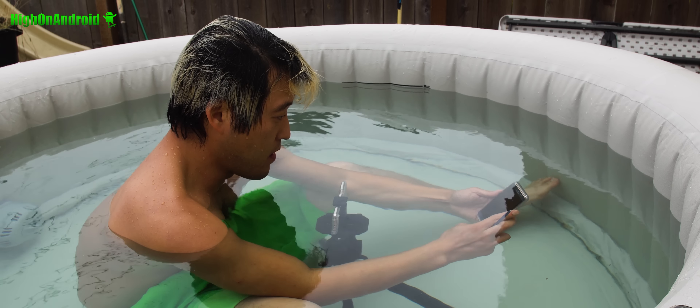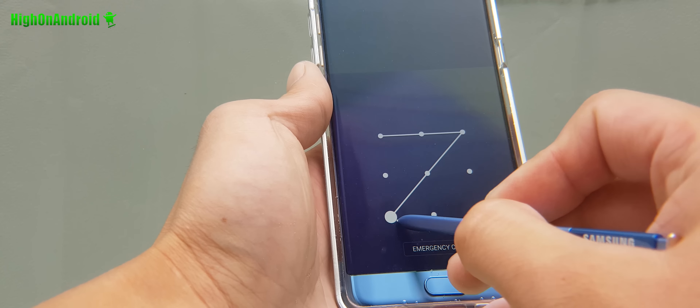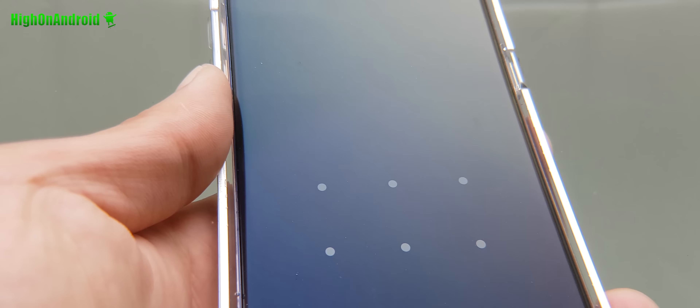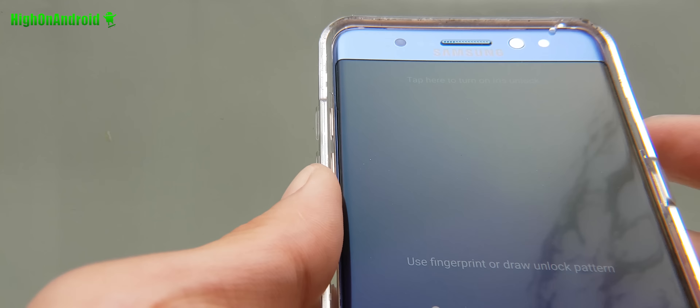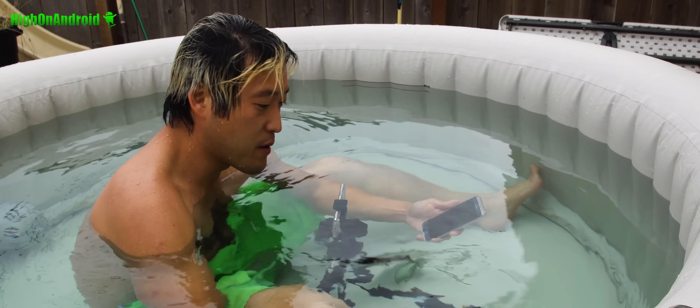In this first example I'm going to go ahead and unlock the phone. I'm going to use the pattern to unlock it — that works. Let me see if it works with my iris. It's not really working well. I think it's because water is floating around.